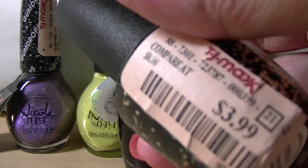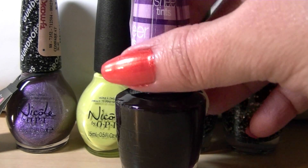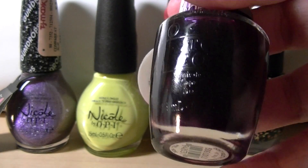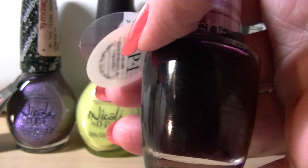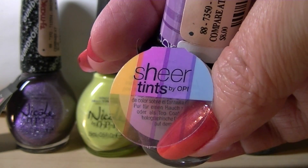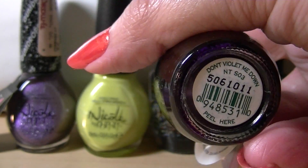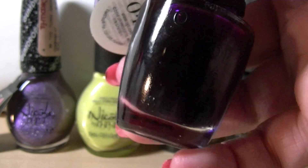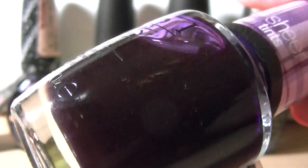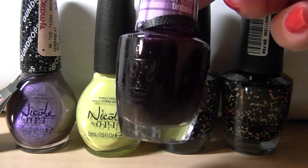These OPIs were $3.99 from TJ Maxx. I love when TJ Maxx has OPI or really anything — they really have a nice selection; they had a lot today when I went and got these. This next one is the Sheer Tints by OPI and this color is Don't Violet Me Down. And this is a really intense grape purple sheer, so we'll see how that ends up. I might try doing some layering effects with this.